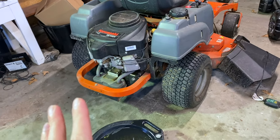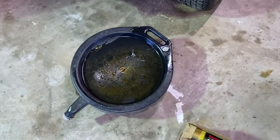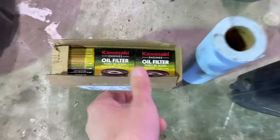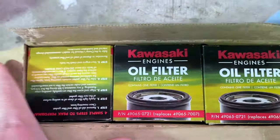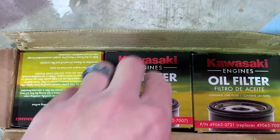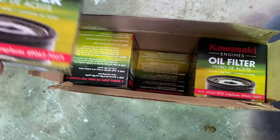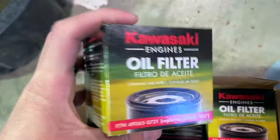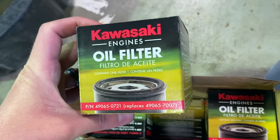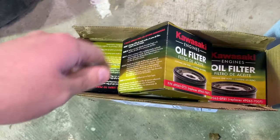First thing we need to start off with is what you're going to need to get the job done. I've got an oil catch pan here. I've got oil filters - I'll leave a link below. I got six genuine Kawasaki oil filters for this mower for 40 bucks for six of them, which is just a little over six and a half bucks a filter. At box stores like Home Depot it was 12 or 13 bucks just for one, so buy these in bulk and save some money.